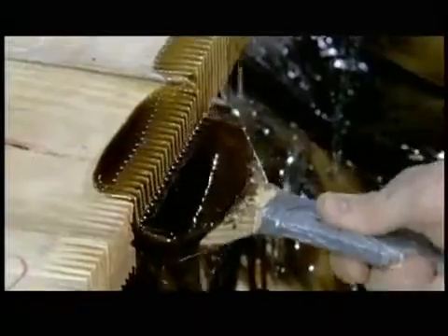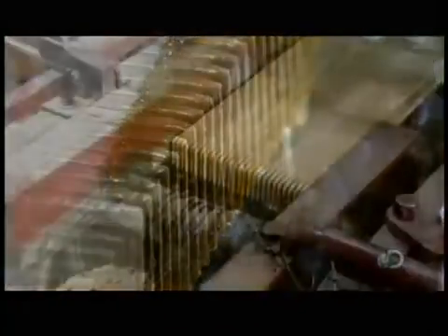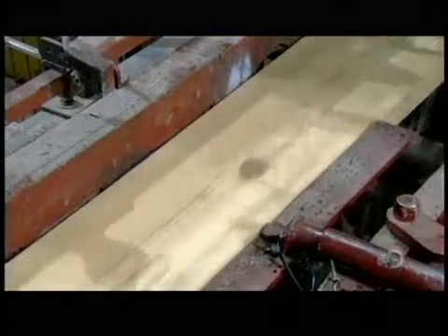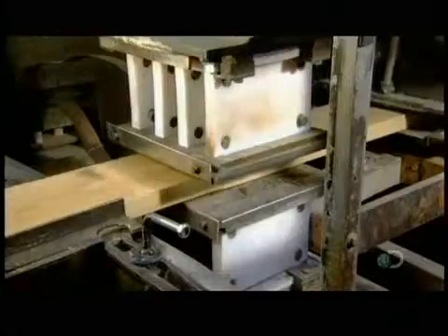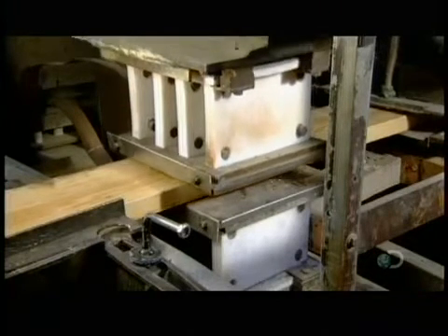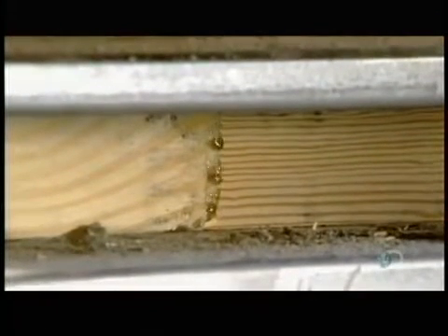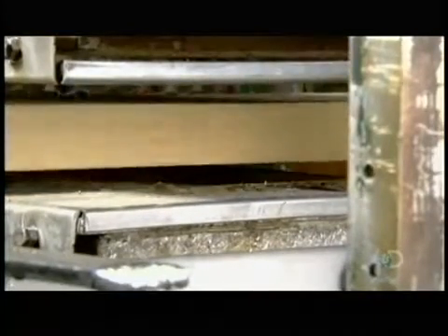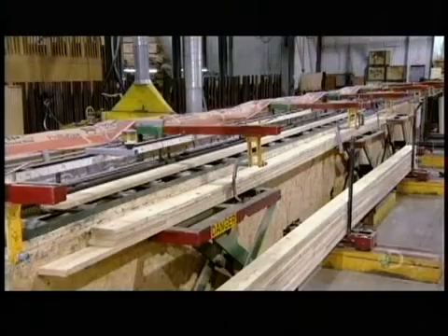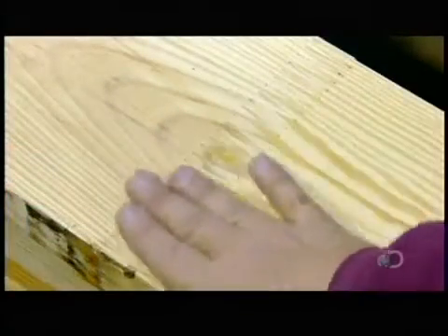The glue is high-strength and waterproof. It goes on brown but dries translucent. Workers line up the glued boards in a machine called a crowder. The machine's pressure rollers slide one board into the other, interlocking the finger joints. Then two plates clamp down on each joint, rendering the adjoining boards flush, should one be sitting slightly higher than the next. About 15 seconds of heat cures the glue, and the connection is barely visible because the glue dries translucent.